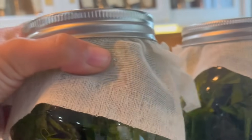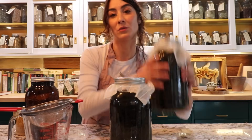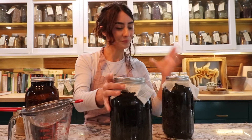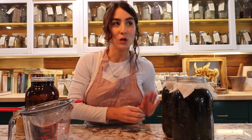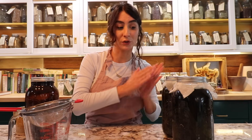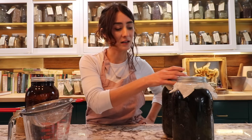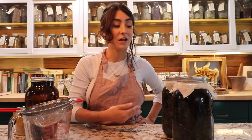I'm using just an unbleached cheesecloth with the ring — it is not sealed at all. The reason is that the plant matter actually has moisture in it. So when you are putting fresh plant matter into your carrier oil of choice — I'm using olive oil, but there are other oils you can use — if you were to seal this instead of letting it breathe, it would actually turn rancid. So you want it to breathe.